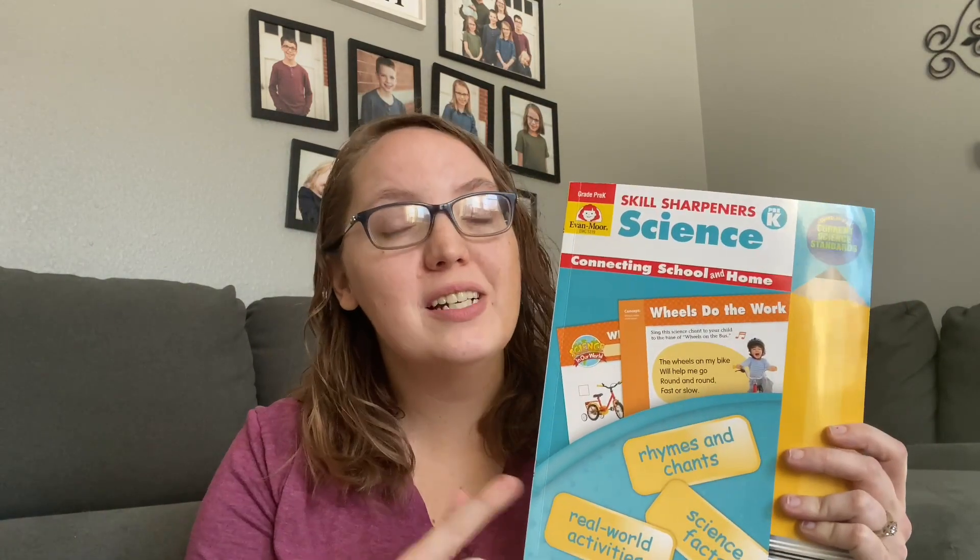Hey guys, it's Katie here with Life in Mundane and welcome back to my channel. Today I want to share with you guys what I chose to do for my preschooler for science. I have a three-year-old, almost four-year-old who is dying to be involved in school and to do all the things that older kids do. She wants her own workbook and to start doing things the way the older ones do it, but she's still in preschool. So I want a gentle introduction to learning for her — a lot of play-based learning, real-life connections. I came across the Evan-Moor Skill Sharpeners Pre-K Science Book and thought this would be a perfect addition to our school.